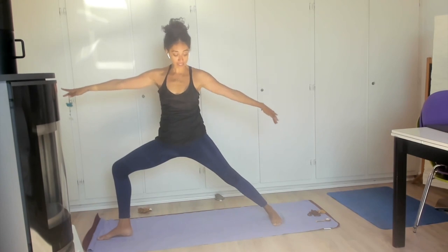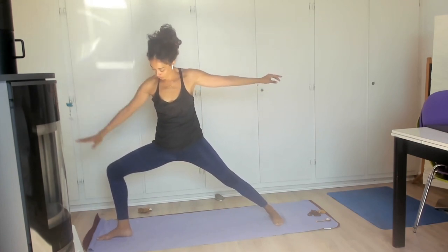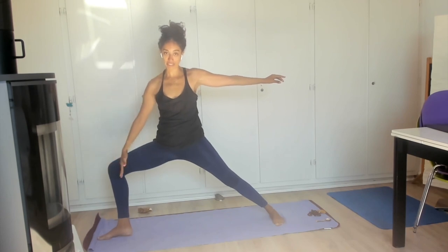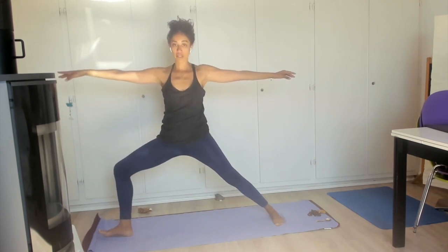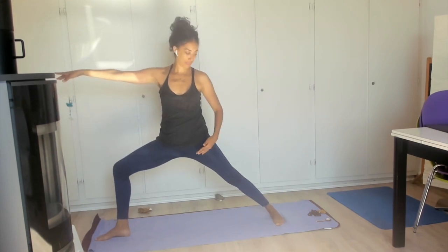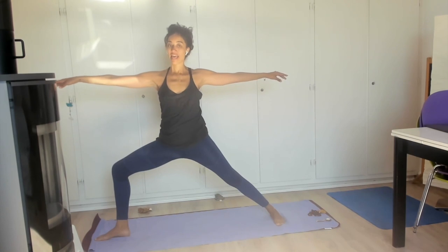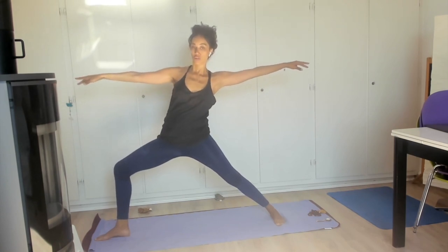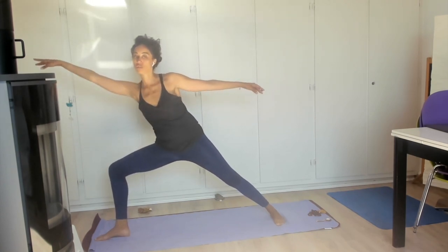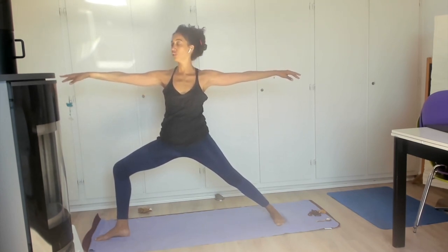Inhale — we're going to rotate and open to warrior two. In warrior two we still want to focus on keeping that 90-degree relationship between our heel and our knee, and we're going to keep that nice edge parallel to the back of our mat. Try not to be too far back but also try not to be too far forward — right about here — feeling a little bit of energy moving, pulling you in that direction.